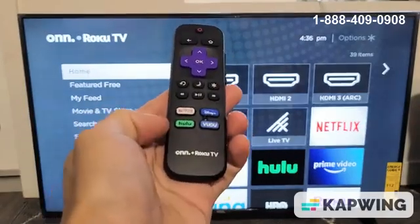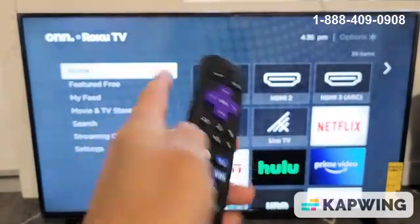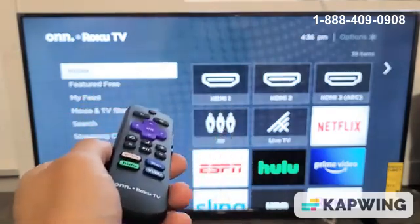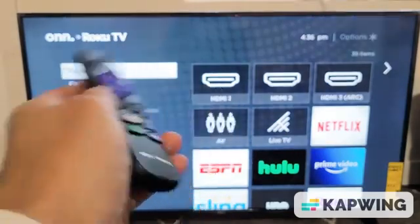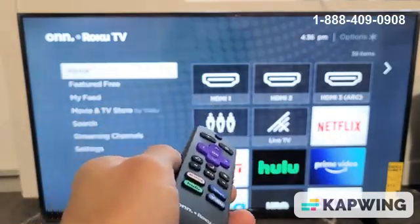You have a Roku TV and you have an issue with your Wi-Fi internet. Maybe you were watching Netflix, Amazon Prime Video, Hulu, or whatever, and all of a sudden you get a message that says no Wi-Fi connection. Or maybe last night you were binge-watching Netflix and it worked perfectly, but this morning you woke up and all of a sudden you can't connect to your Wi-Fi.